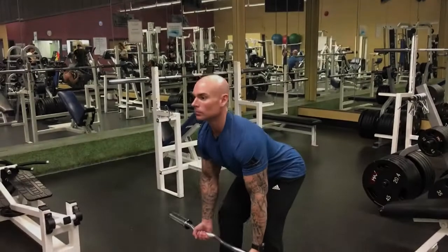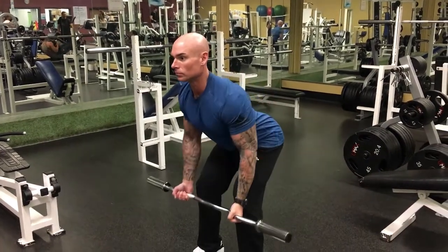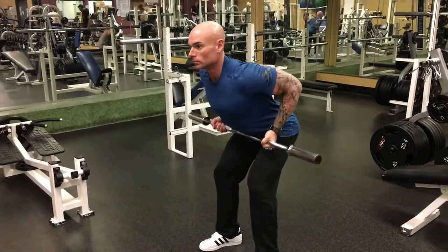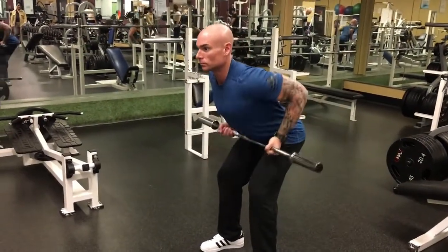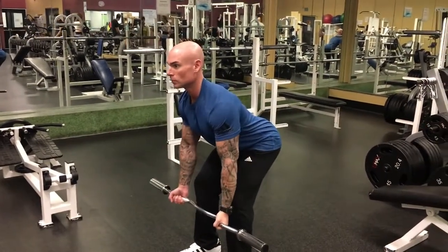Bend over and row with the EZ bar. It's an excellent move for the lats and biceps. You want to make sure that your back is in a neutral position and you want to get as horizontal as possible with your back. Knees slightly bent, and you want to row.